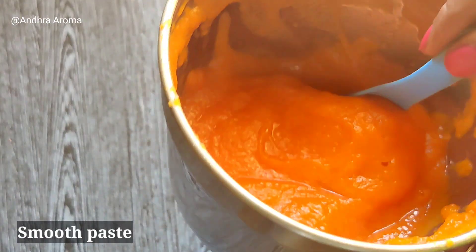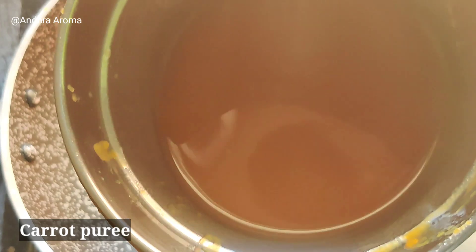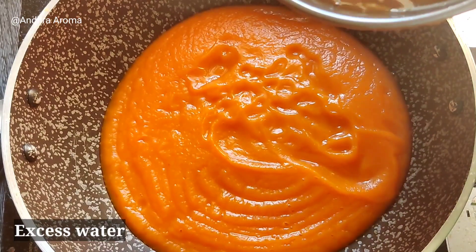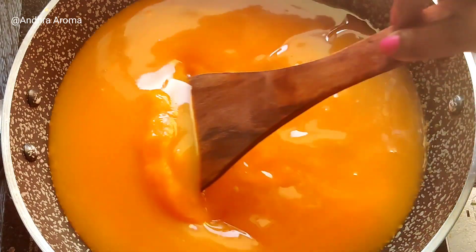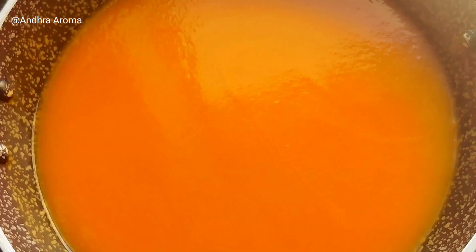We will blend the carrot with a small amount of water until smooth.